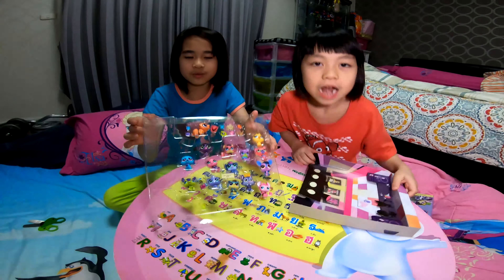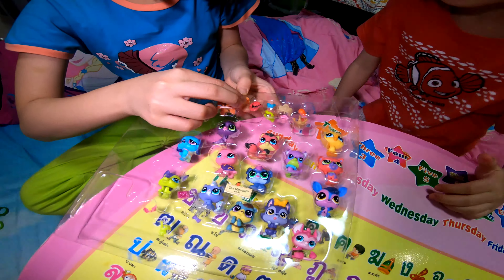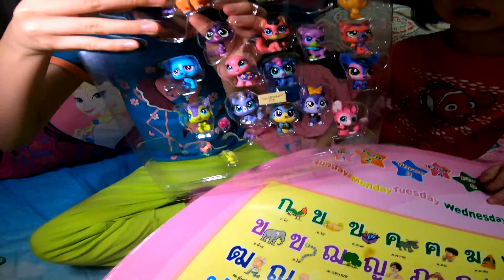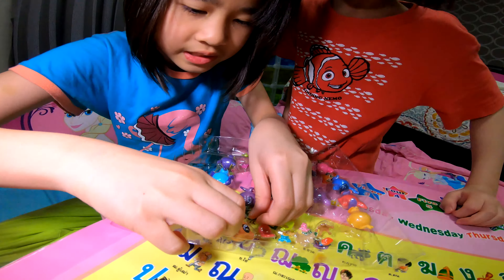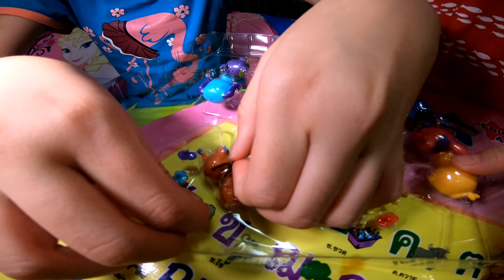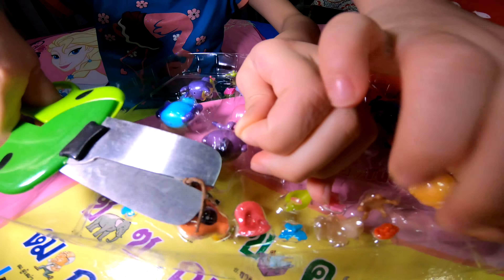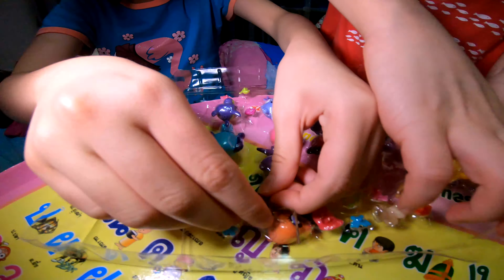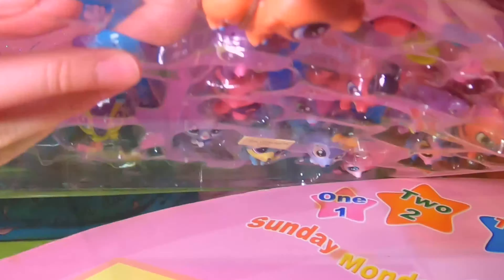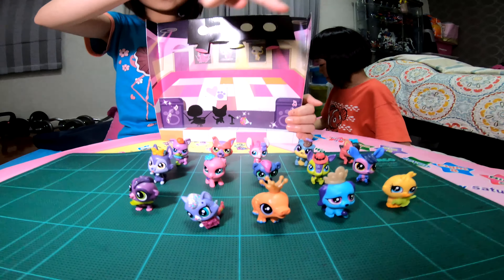Here are the pets that you've been waiting for. So let's start with this one. This looks like a cow — it looks like a cow. There is plastic. You have to open it — you have to push it from the bottom. Okay, we will open this later. Ta-da! So we are done with the pets.